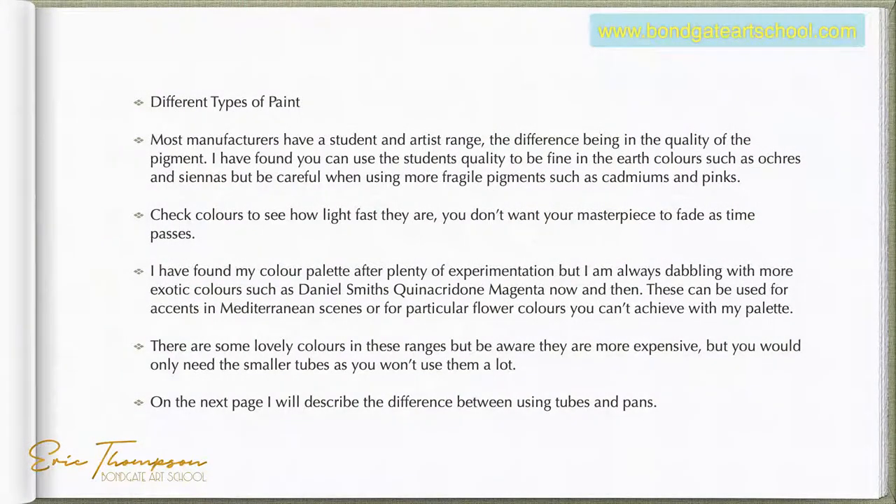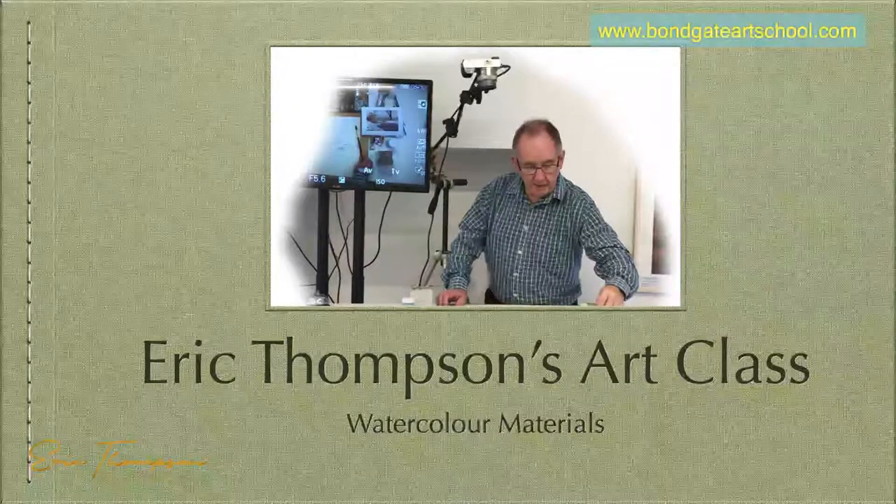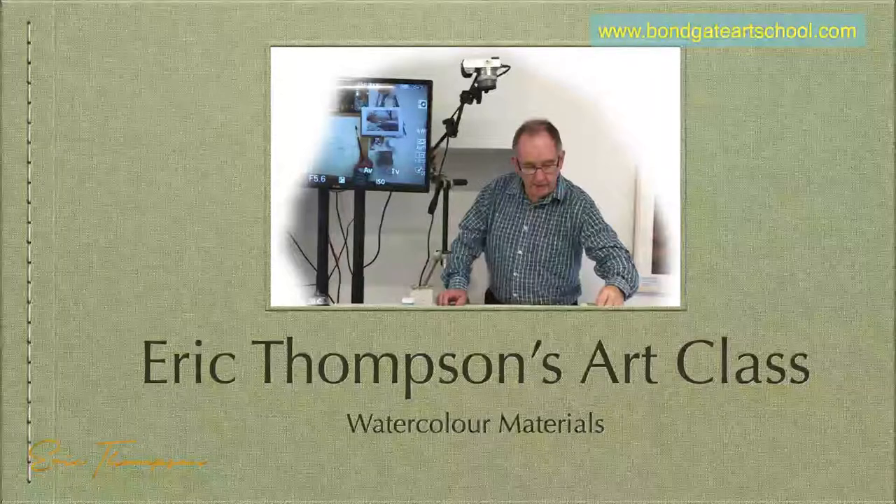I've produced a PDF file with a brochure covering all the materials and paints that I use, so you can have a look at it. I'll save this video onto Facebook and onto YouTube so you can access it there. This is the book — I'll take it back to the beginning. You'll be able to get this as a PDF file.